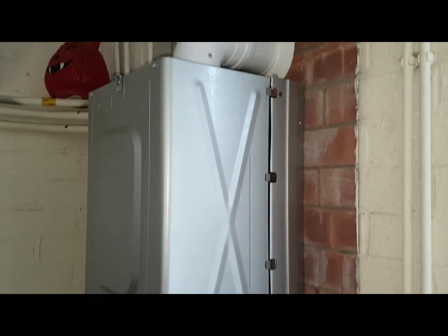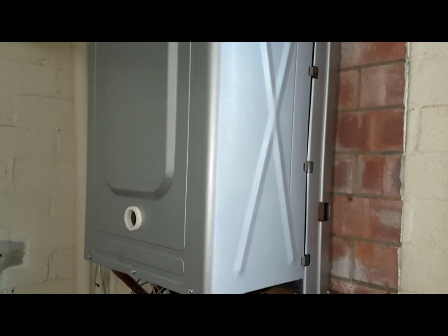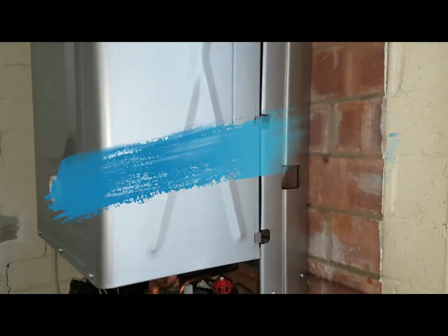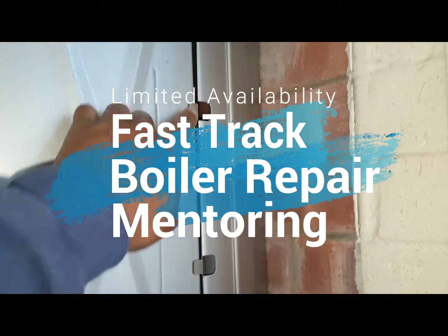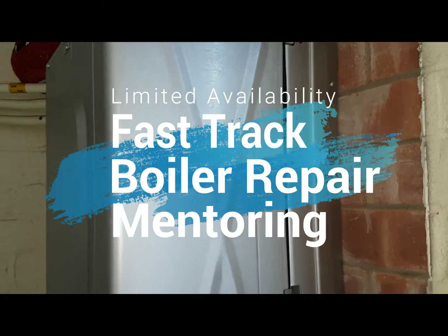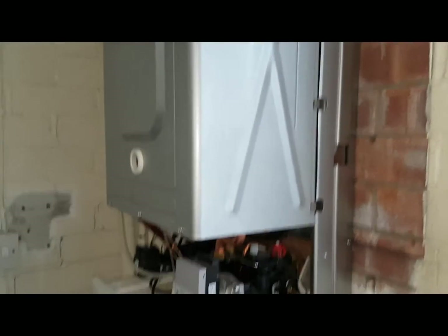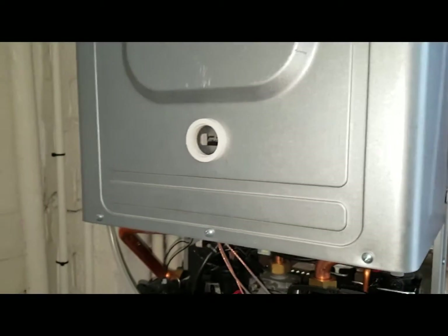The reason why we take off the side panel is because when we take this combustion cover off — especially when refitting it — these lugs here, you'll be able to see how they go in. If the side panel was on, you won't be able to see that properly. That's why we're taking the side panels off. We're now going to remove the screws which hold this combustion cover on.